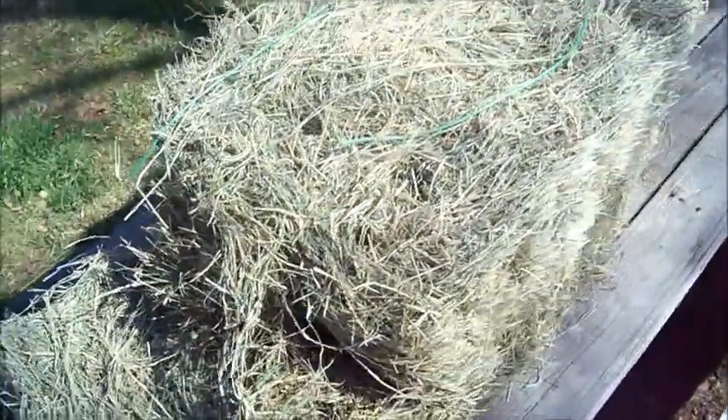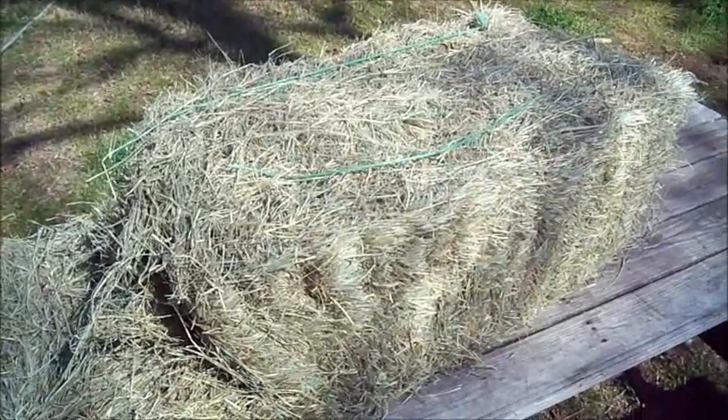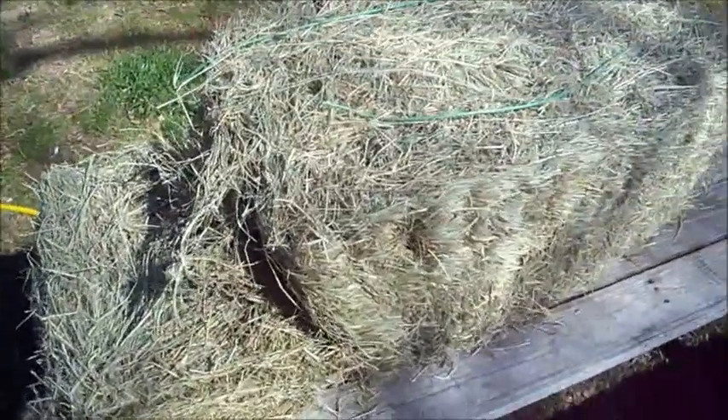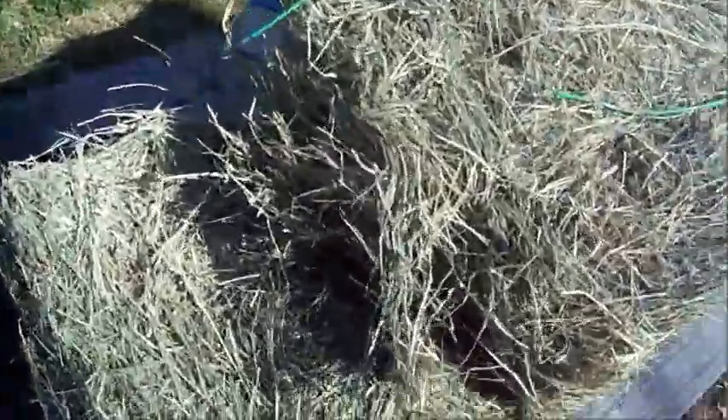Today I bought a bale of hay — this is a little square one. They can range between $2.50 to $10 depending on what time of year you get them. The investment you'll make with this is to save you a ton of money on water and watering going out there.